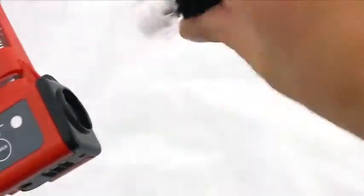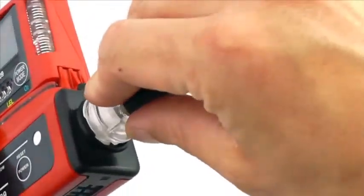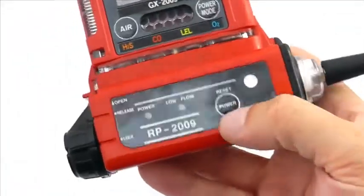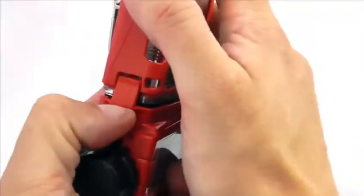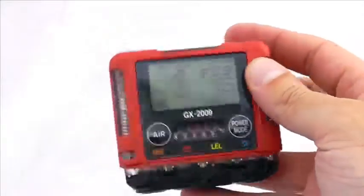The probe assembly is removable, and there is a hydrophobic filter placed on the bottom to make sure you've got a nice clean sample entering the pump. It has its own pump power supply, and to remove the pump you simply unlock and unfasten — the instrument then comes off and returns to standard diffusive mode.